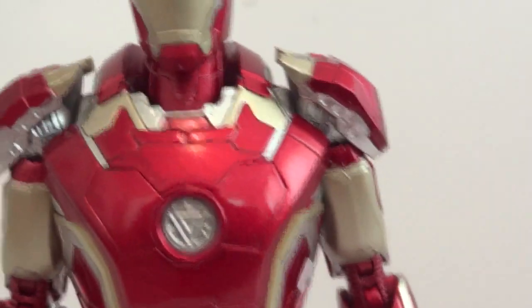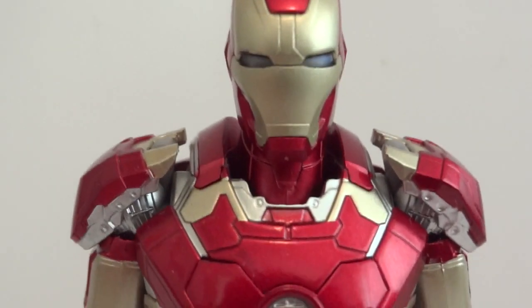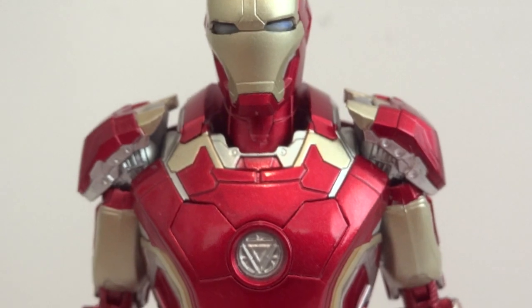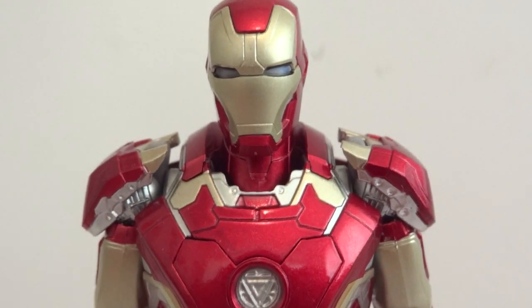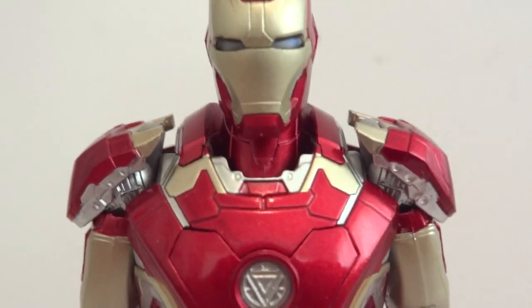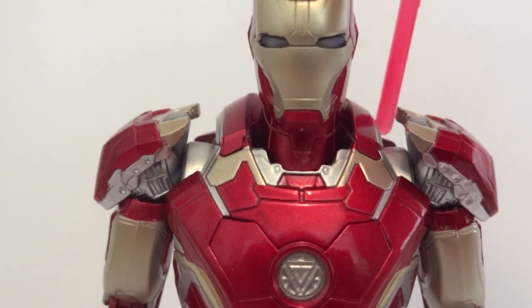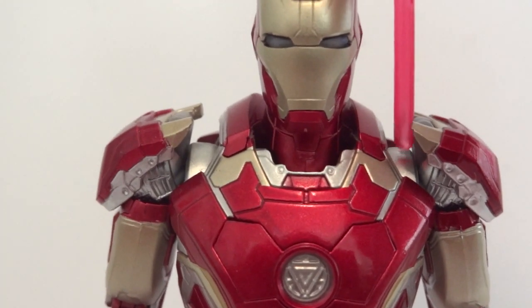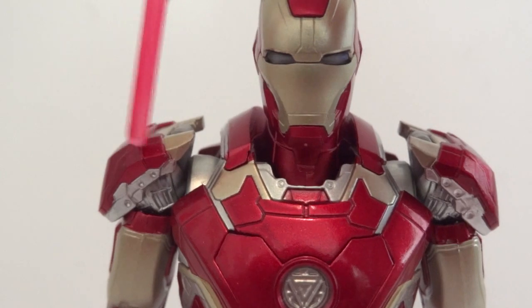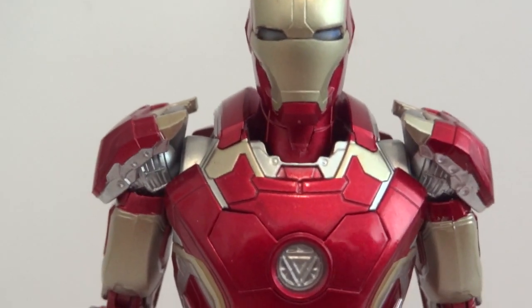One thing I really like about the Mark 43 — and also the Mark 42 — is the fact that the shoulders can be pulled out a little bit to give it more articulation and more range of motion. You can see the shoulder pulled out right here. There's a cylinder, and you just push the whole arm in. Same thing for the side — push the whole thing in. There's the gap right there.